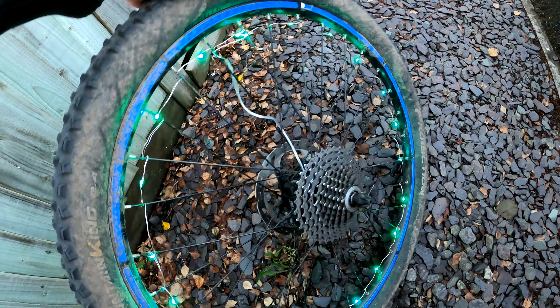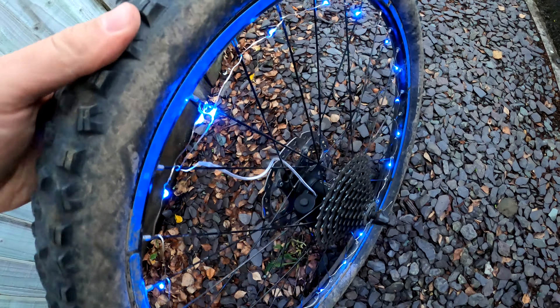It goes through all different colors — it's pretty smart. It's not even dark yet and I can already see it.